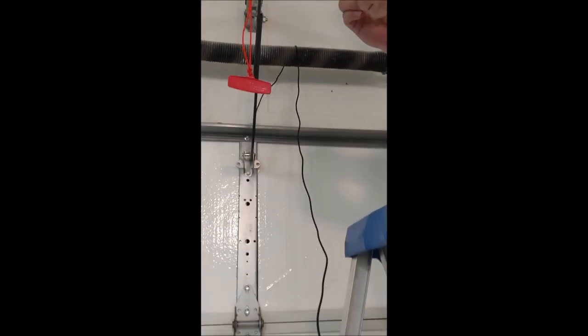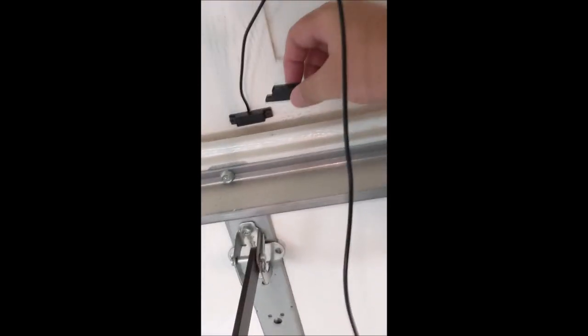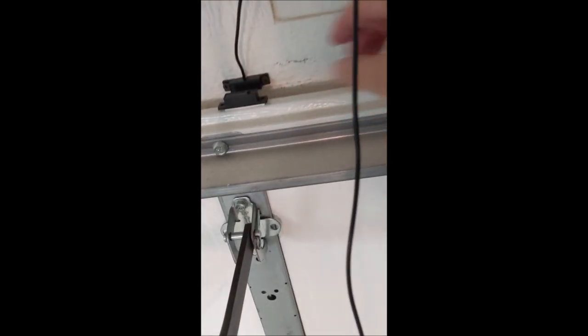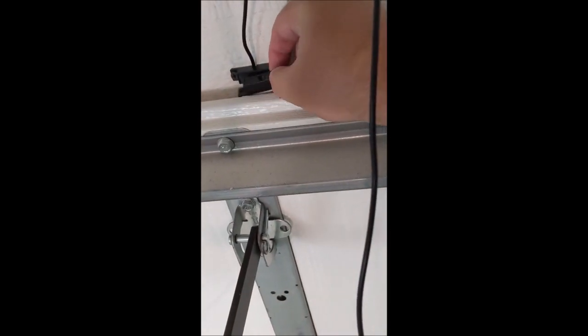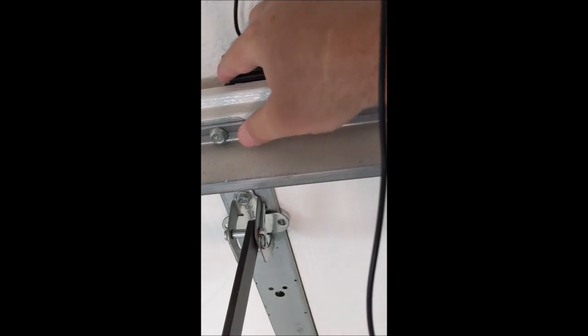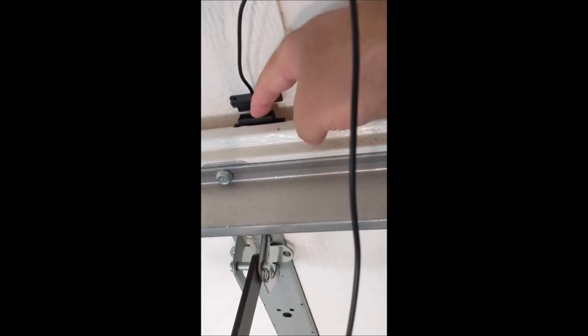So what we're going to do is we're going to stick the magnet right on top. You've got the sensor here — we're going to stick the magnet to match right there. See how those are right next to each other? It might even fit down here. I don't think it will hit, so I'm going to put it right down here in this groove next to it.